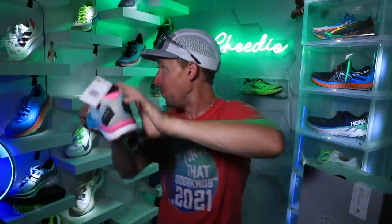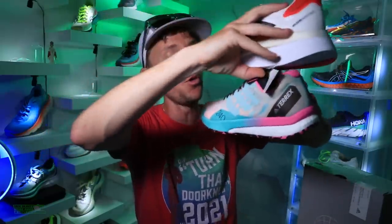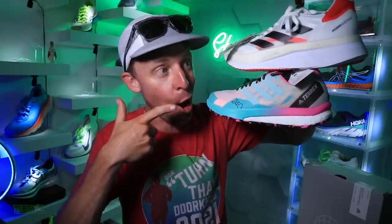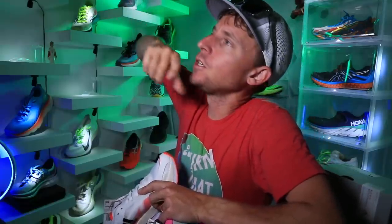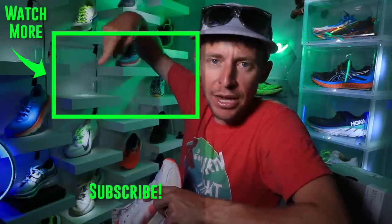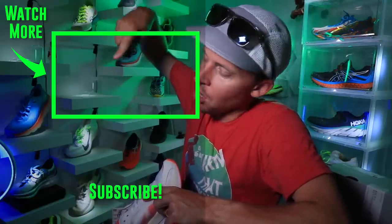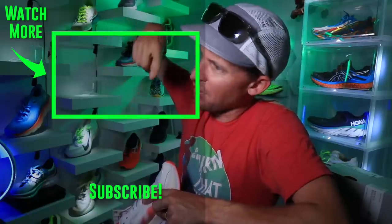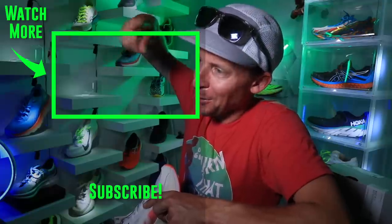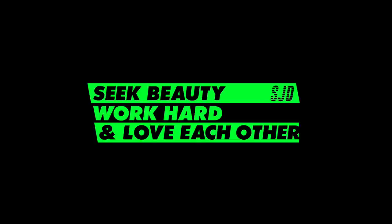We will toss it to 'How to build out your running shoe rotation.' Breathe, keep breathing everybody, even if it's hot out — just keep breathing, that's the key. All right. Work hard and love each other. I love you guys. Onward and upward. See you tomorrow. Praise God. Let's go, leader. Bye.